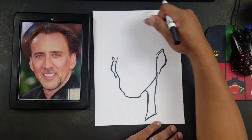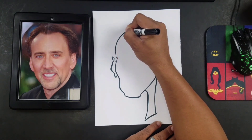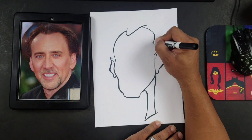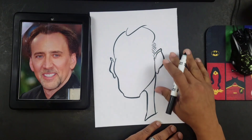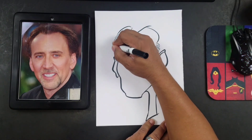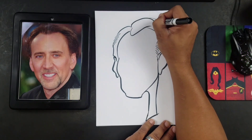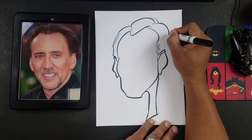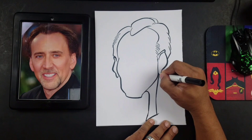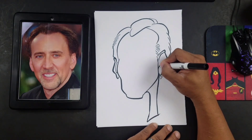Now I'll draw the upper half of the drawing. I usually start with my inner line first. Since he has a kind of setback forehead, I'll do something like this. Pretty much we now have the silhouetted form of the head.